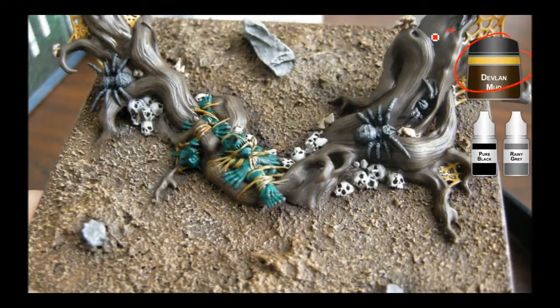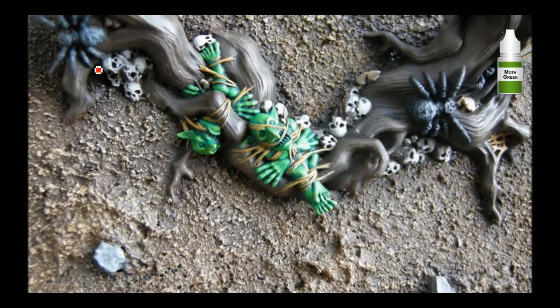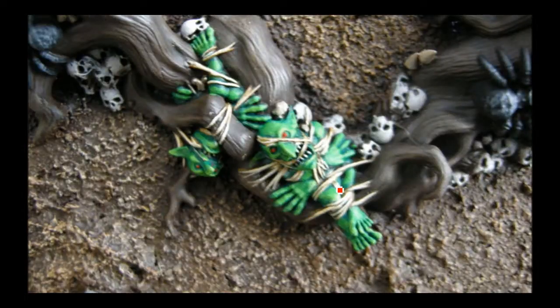Devlin Mud Wash over everything here. And the spiders — they're just pure black and Rainy Grey, which is the same as Chaos Black and Codex Grey — just a really light dry brush on there, just an over brush to bring out some of the detail. Here we go with the Moth Green on these guys — they're almost done, just a little bit of teeth and eyes and they'll be all set. The webbing was actually the leather brown triad — just trying to get some of the brightness out but also making it look like there's some shadows in there.